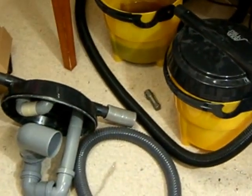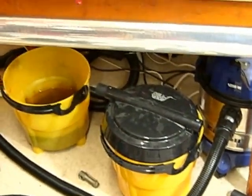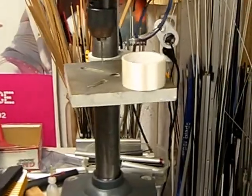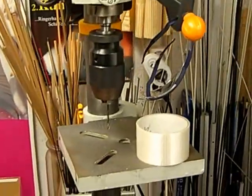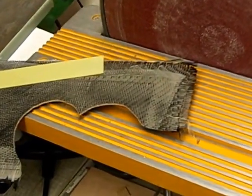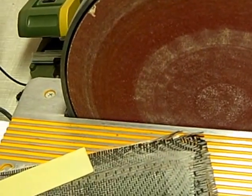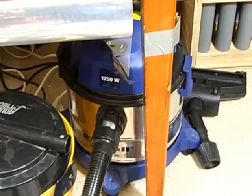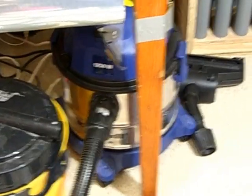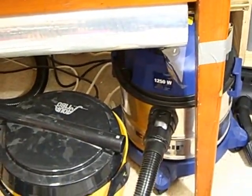Hello, today I want to tell you about my workshop vacuum cleaner filter system. The problem with the RC hobby is that you have a large variety of dust — you have large metal chips from the drill press or a saw. You also have materials like carbon fiber and glass fiber, and if you grind those you get very aggressive and very fine dust, which is very bad for your lungs. The obvious solution is a vacuum cleaner like this one, but with a normal standard filter you have the problem that it gets clogged easily and loses suction.